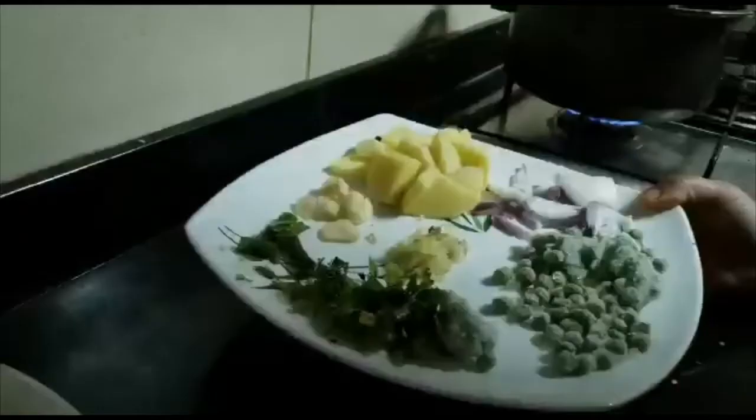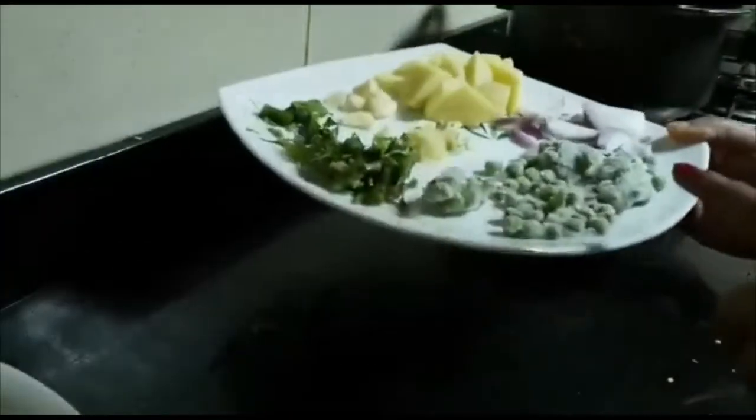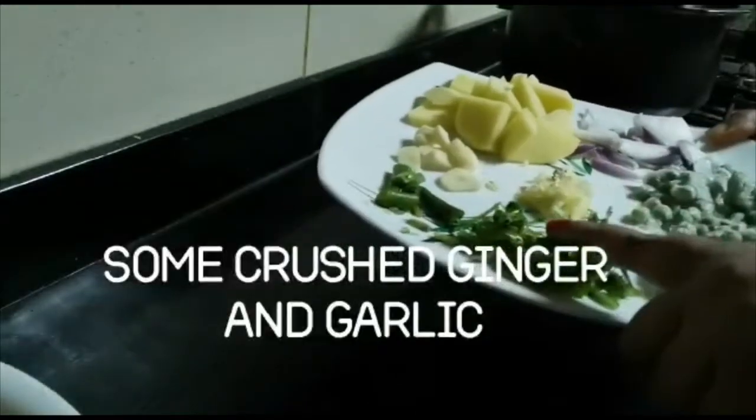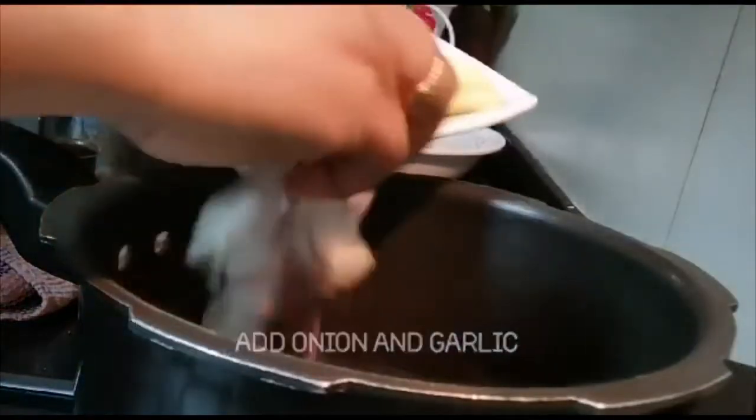These are the vegetables I am using, but there are no boundaries — you can use whichever vegetables are available at that time. Once the pan is heated, I will add a double spoon of ghee.